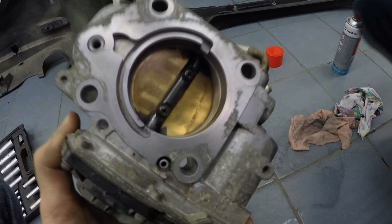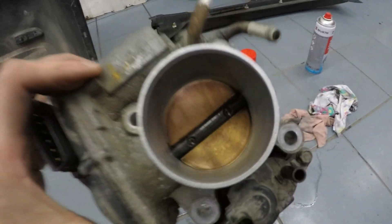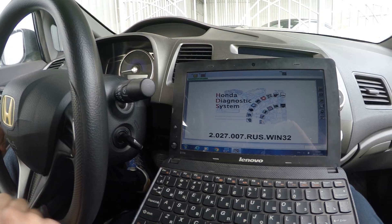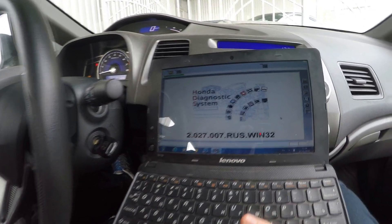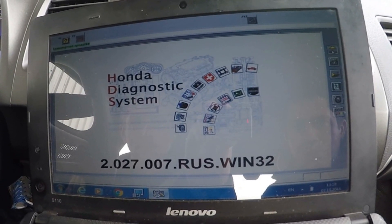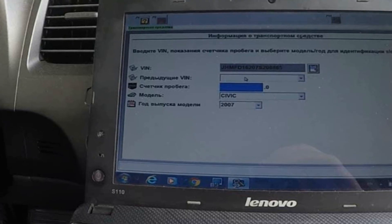After cleaning the throttle body, it is necessary to do the idle learn procedure using a Honda Interface Module and Honda Diagnostic System software. The idle learn procedure must be done so the engine control module can learn the engine idle characteristics. Connect the HIM to the OBD2 port and to your laptop. Turn on the ignition and start the Honda Diagnostic System on the laptop. Make sure all electrical items are off.